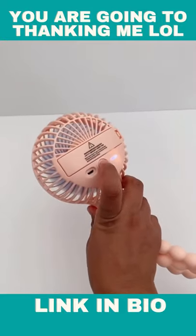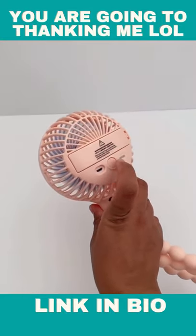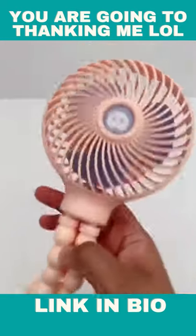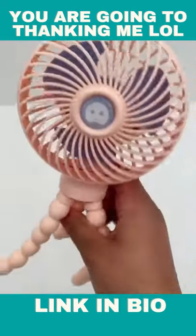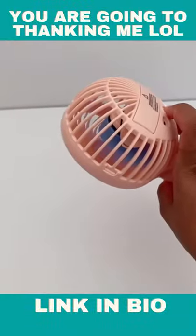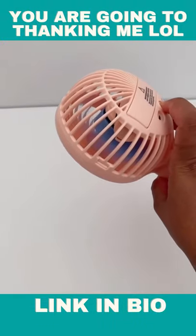The fan has a bunch of different modes, so you can speed it up or slow it down depending on your baby. We also use this fan in our house to cool down the kids' food — I prop it up on the table and tilt it down and turn it on to cool down their food at the table.